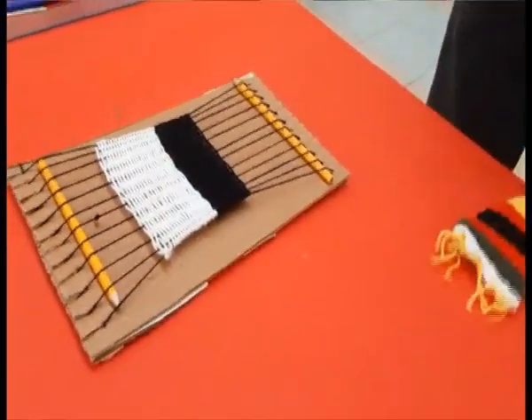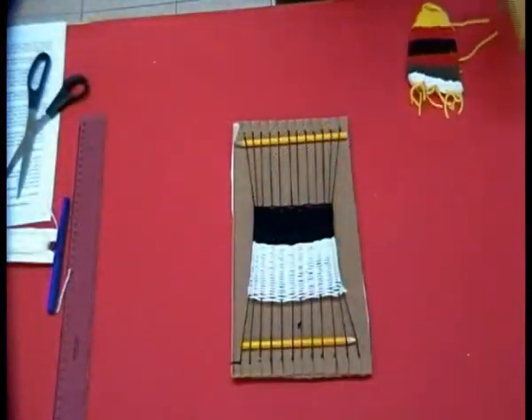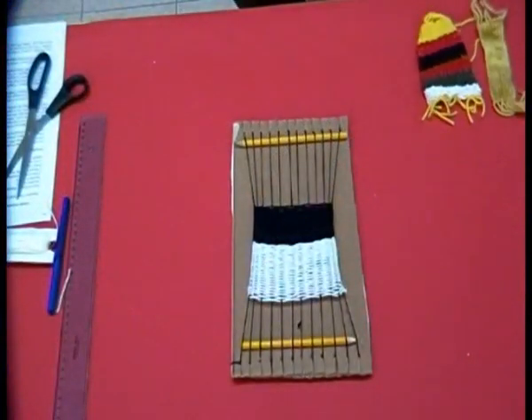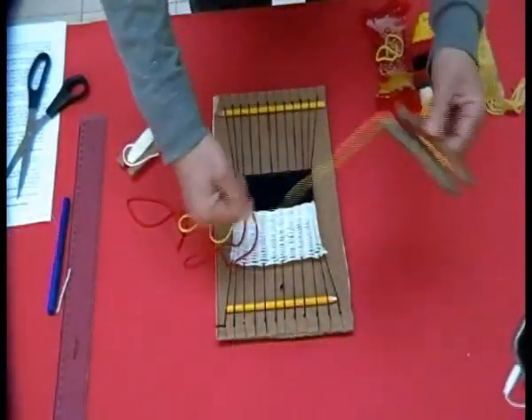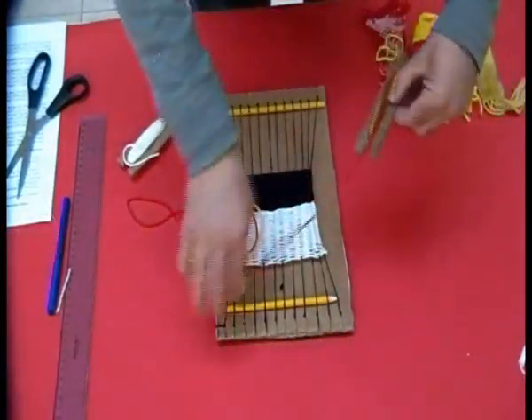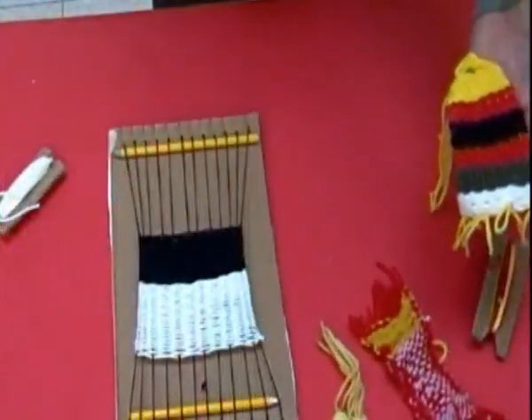Alla fine arriveremo a questo risultato. Un risultato che, come potete vedere, possiamo cambiare nei colori: potremmo anche collegare insieme più bracciali, fare trecce cromatiche particolari, oppure delle cose monocromatiche.